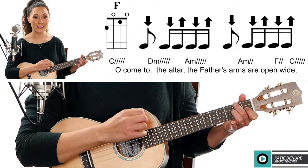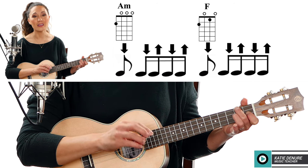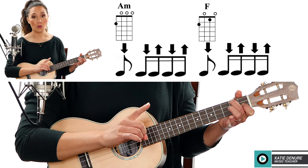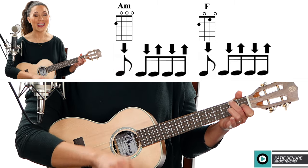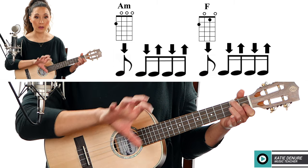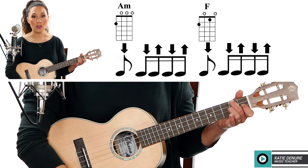You see how we have that split measure with 'the Father's arms are open wide' — we have A minor: one two and three and four five and six and. And before that, you have to remember that middle finger is going to stay where it is, and that pointer finger you're going to put on the first fret of the E string to form that F. So you see how that strumming pattern is split into two: one two and three and four five and six and.